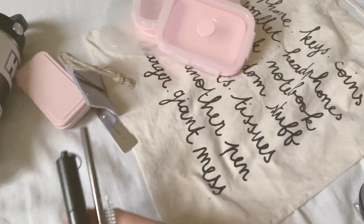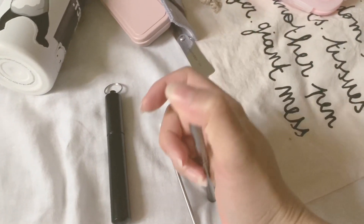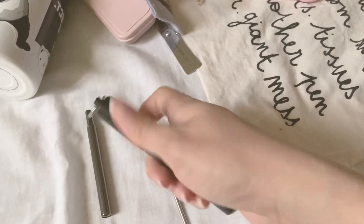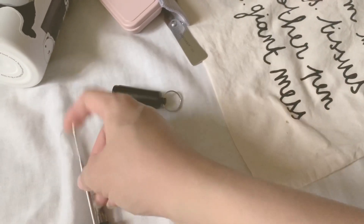And then this is my portable straw. Most of the things I have are collapsible, so this straw is unique — it also collapses into a tiny straw, and this is the container for it when you're done using it. And then this is the cleaner that comes with it.